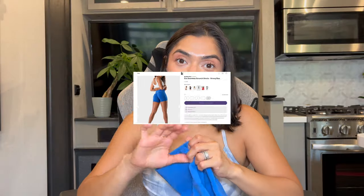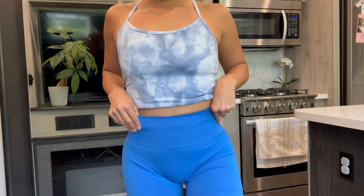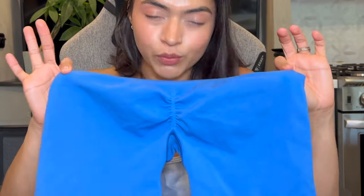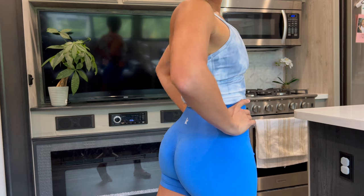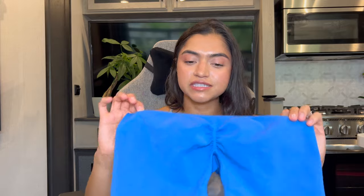We're starting with the EOS Seamless Scrunch Shorts because after you watch this you're gonna place an order. The way they look on — I was so so impressed. I couldn't believe why I hadn't found this brand sooner. Look at the butt right here — this already tells you that you're gonna have a bootylicious, juicy-looking booty. I took a picture immediately and said 'what in the voodoo name is this?' I showed my husband and he was like 'whoa.' There are some little details on the waistband, but nothing about the design is overly flashy — it's pretty standard.